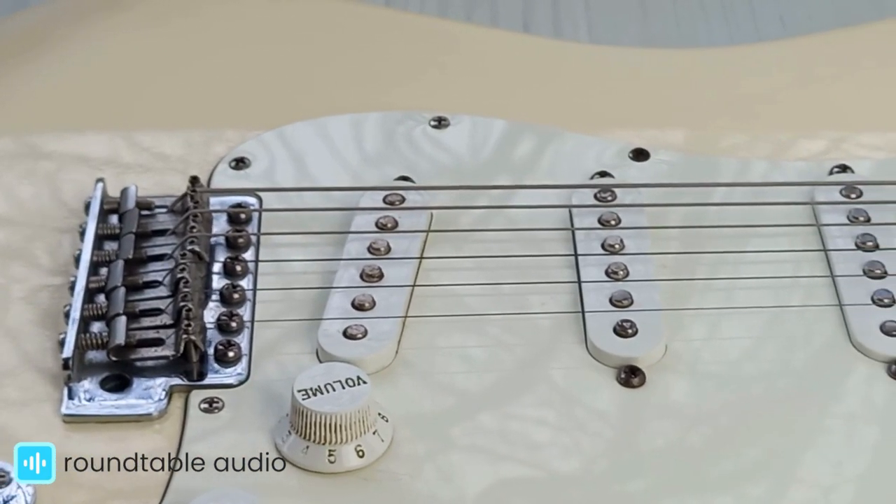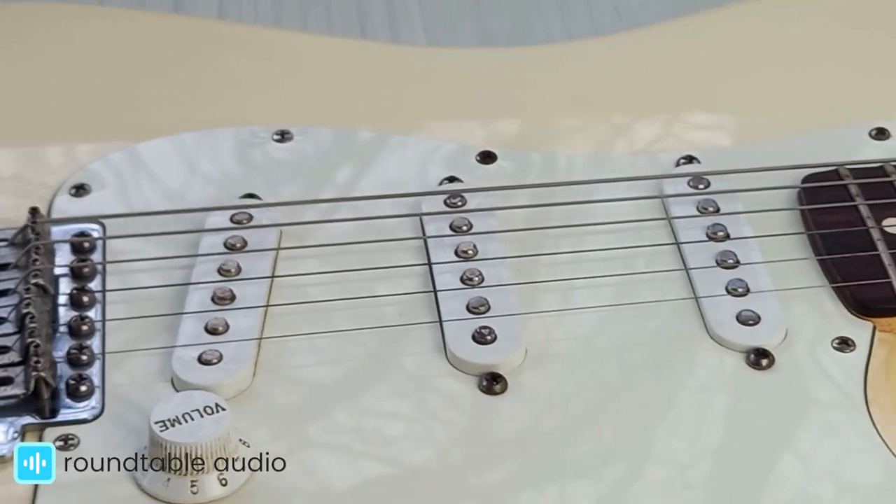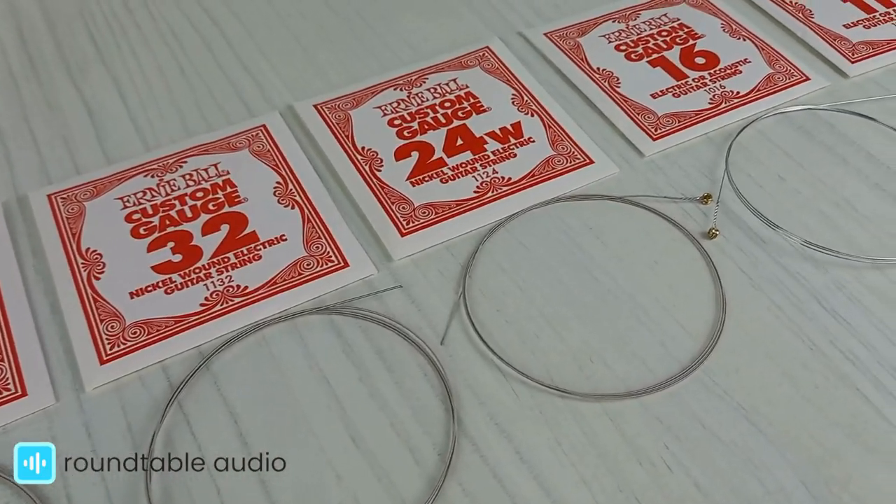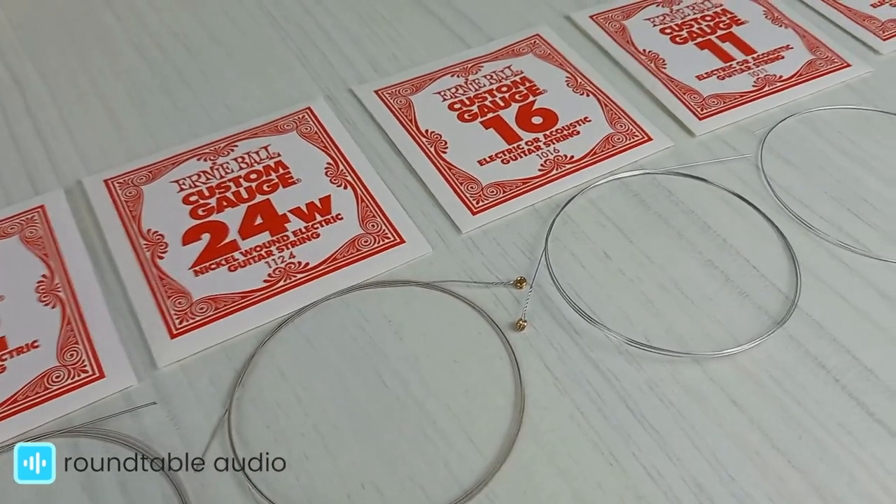If you take a look at the strings on your guitar, you'll notice that they all have different thicknesses, with the top strings being the thinnest and the bottom strings being the thickest. This is all guitar string gauge is — it's the measurement of a string's thickness.